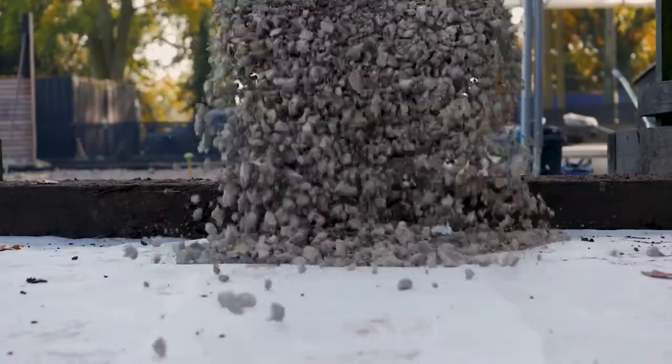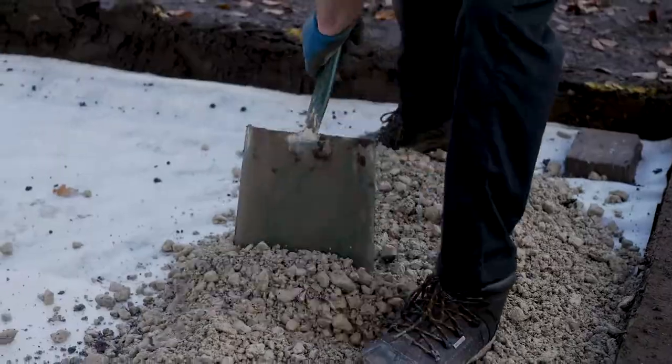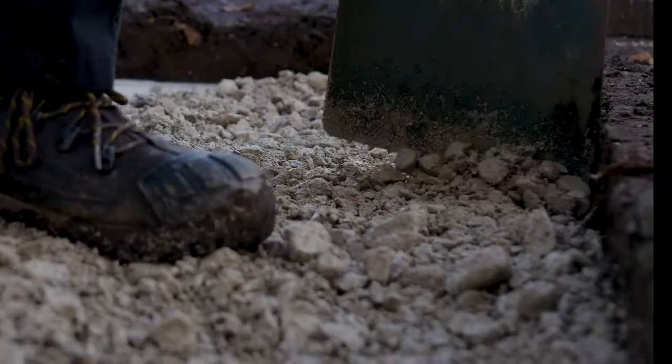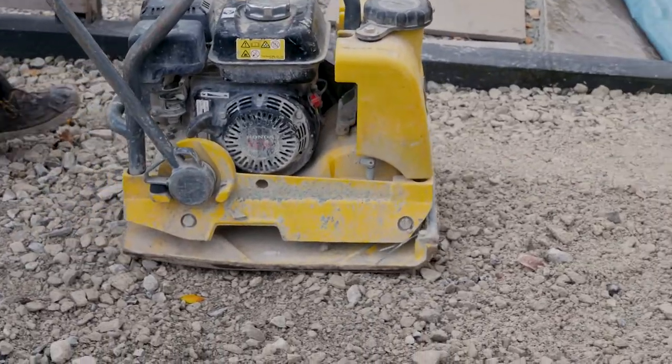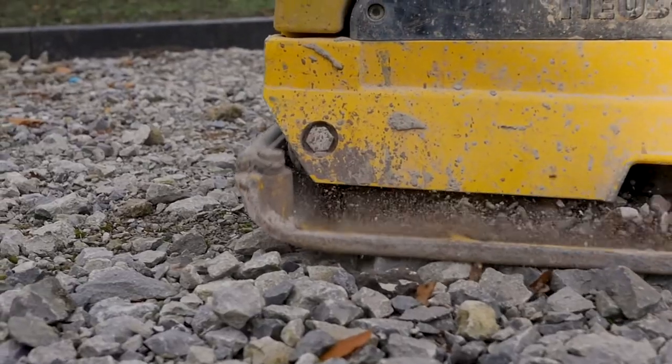For a domestic patio, add a minimum of 100mm of compacted MOT Type 1 Hardcore. You may need to add more depending on the ground conditions and the end use. Consolidate at 50-75mm depths with a compactor plate.